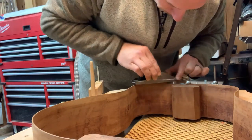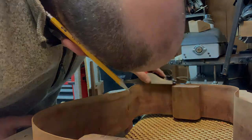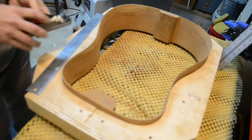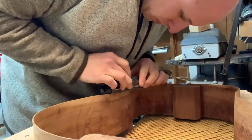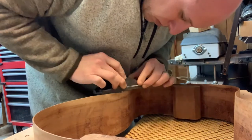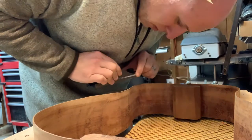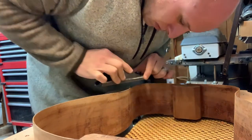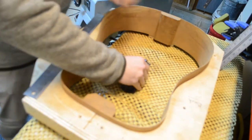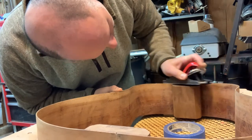One of the first things I wanted to do before working on the kerf linings was clean up the sides a bit — the taper isn't perfect. You can see here I'm putting a level on it and there's a high spot in the waist, so I'm just using my block plane and taking off a little bit at a time just to get it straight from the heel block to the tail block. It's kind of tedious, so you have to be careful. Make sure that you don't tear out the grain as you're planing.